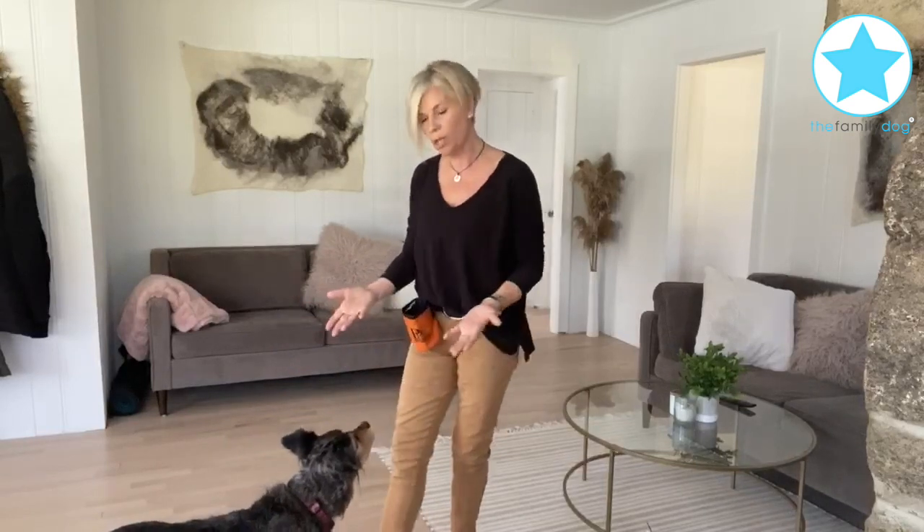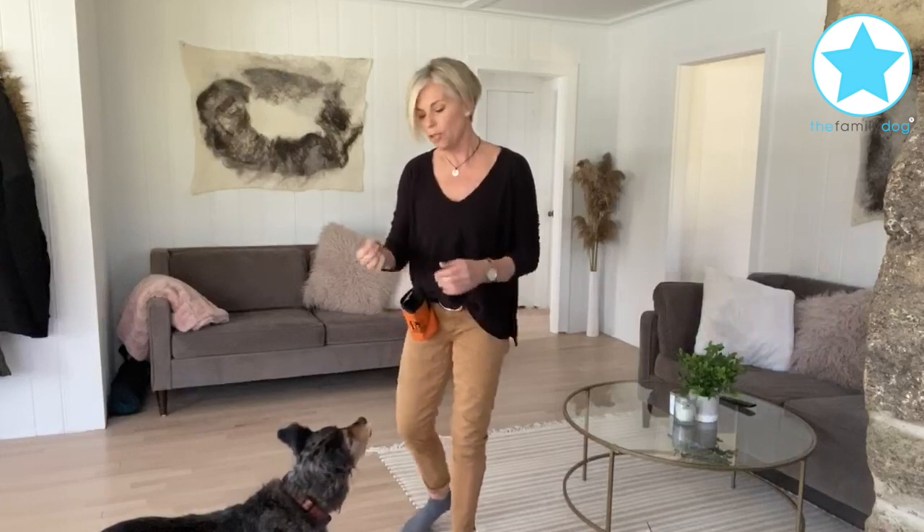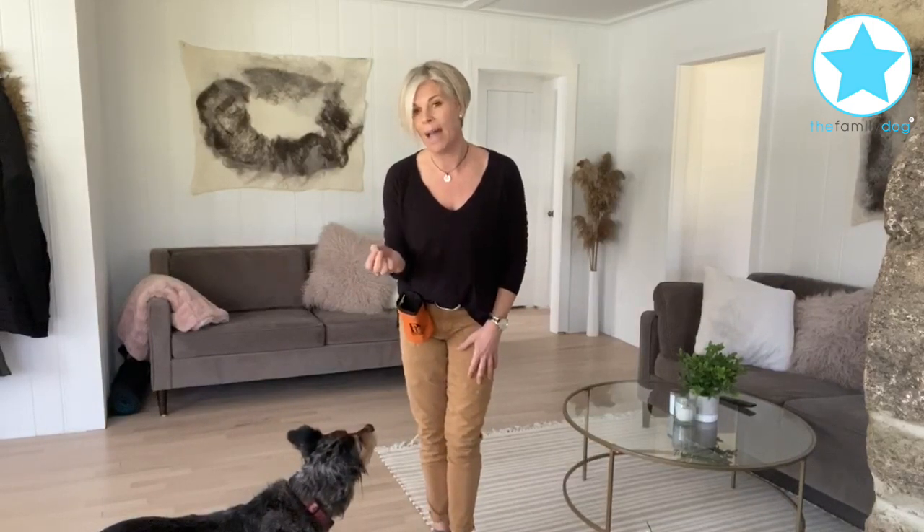Got my treat bag on. I realized that I'm color coordinated with my dogs today — we're both wearing black and brown, it's just the way it goes. So you're gonna take a treat. The most important thing is this treat has to feel like it's magnetized to your dog's nose for this trick to work.